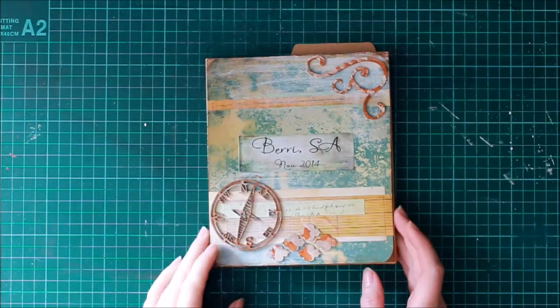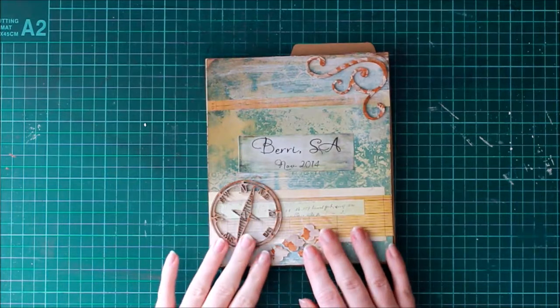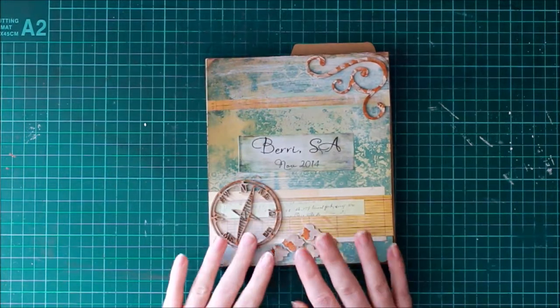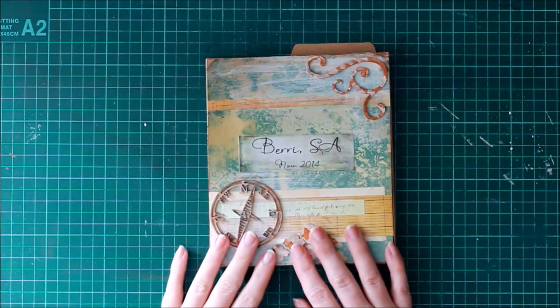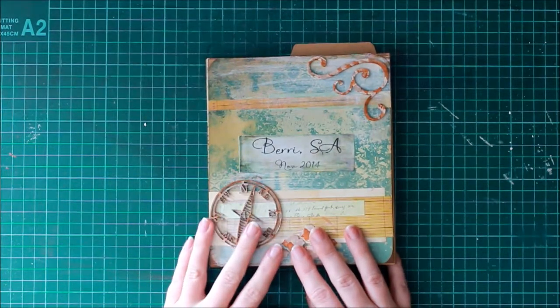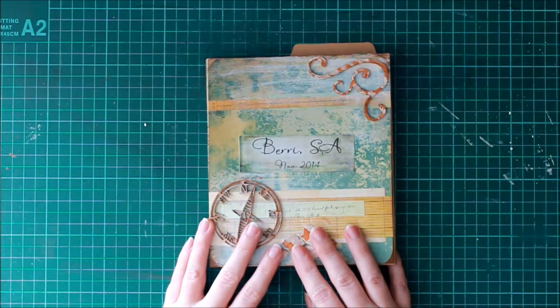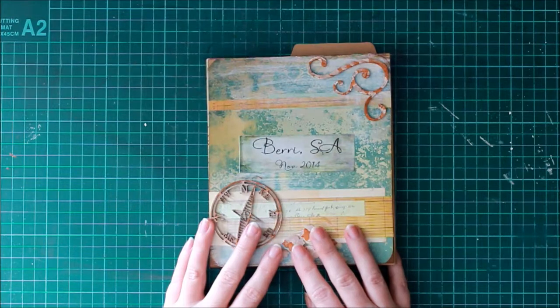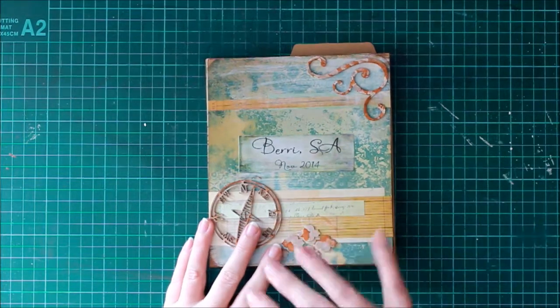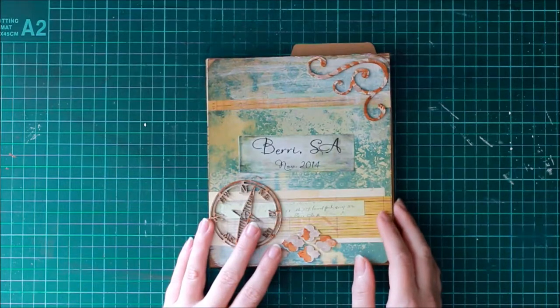Hello everyone, it's Kerri Jean Watson. I've been away for a little while — I've been sick — but I've finally been able to get into some crafting, which has been nice. I'm all well now, and to commemorate my getting better, a friend and I went up to Burra in South Australia. I decided to make a project of the whole trip and journey because it was quite pertinent for me.